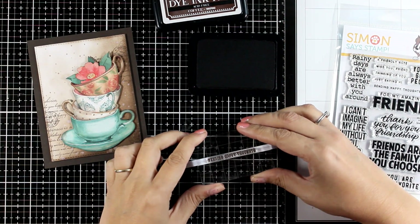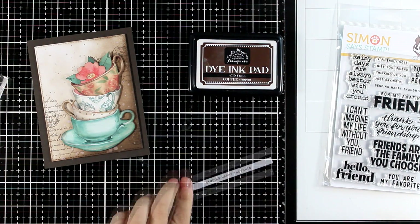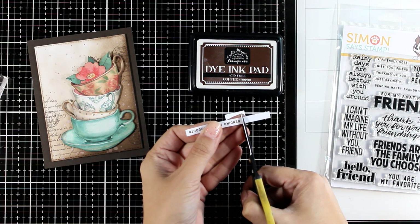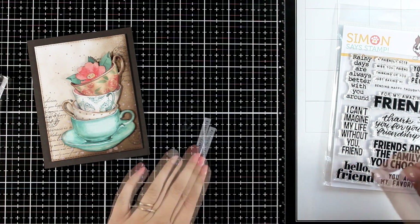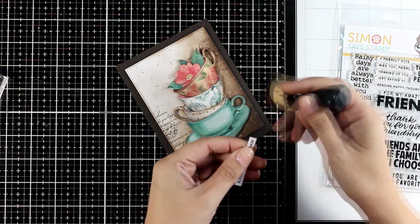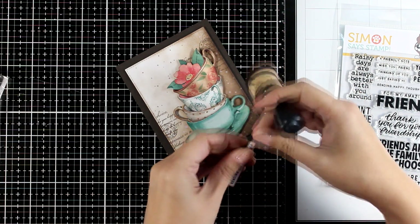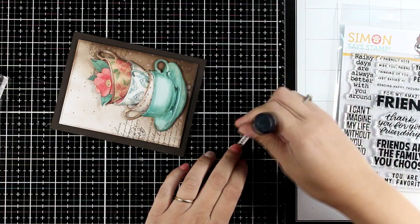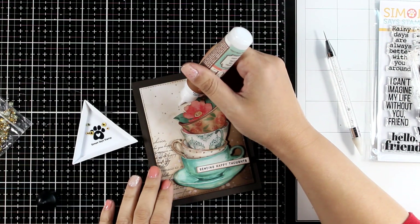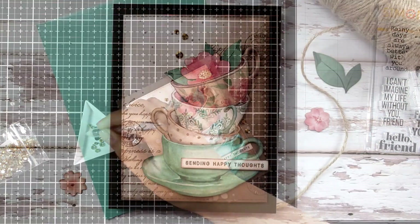All the designs today are very versatile so you can use any sentiments that you like — you can use the cards for pretty much any occasion. For this one I went with 'sending happy thoughts,' and most of the stamp sentiments for today are coming from the French greeting stamp set by Simon Says Stamp. I'm going to ink up the edges just to make it look more brown and cohesive. I'm going to use some foam tape at the back and stick it in place, and to decorate the card I finished it off with a few golden gems.